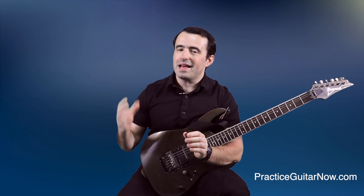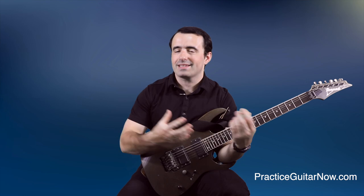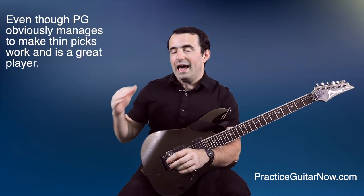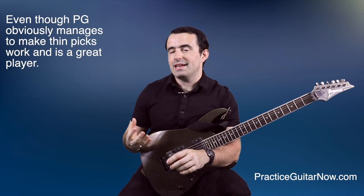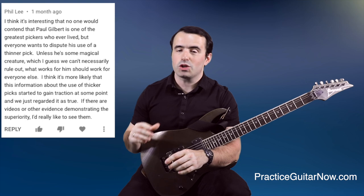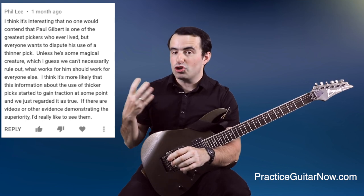I said that this is not something you want to copy from Paul's playing, and that anybody who's serious about playing rock, heavy metal, shred, and fast guitar styles should be using picks that are thicker than one millimeter. And one of my viewers called me out on this. He said he was not convinced by the points I made, and that if thin guitar picks were good enough for Paul Gilbert, then pretty much everybody should be able to play guitar fast with them as well.